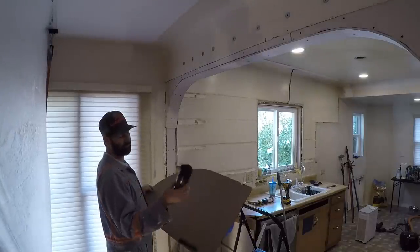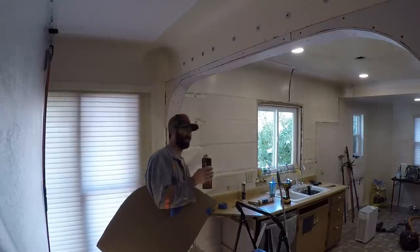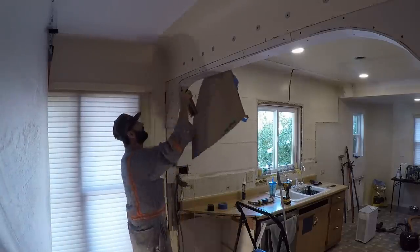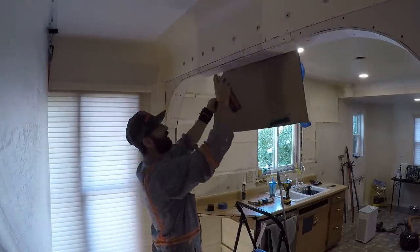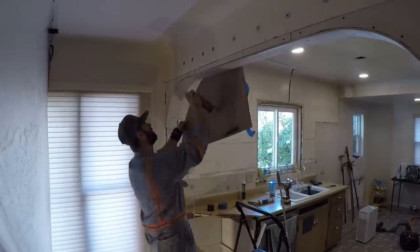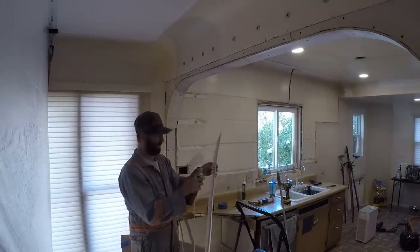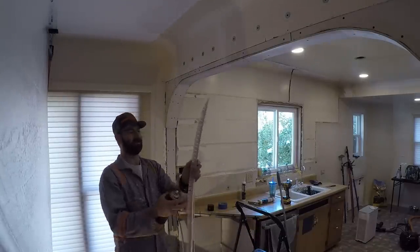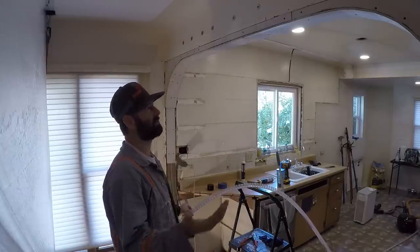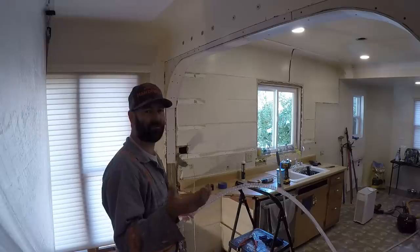Don't nail the corner bead on — you put it on with spray adhesive, Super 77. I'm going to take this out to the garage and spray it on the inside. I don't want to spray it all over the house. Spray adhesive is basically the same as rubber cement: you coat both sides, let them dry for a few minutes to get tacky, and then you stick it on.